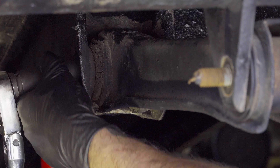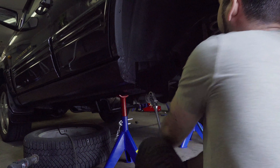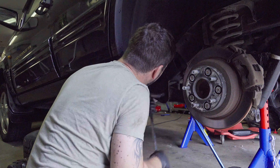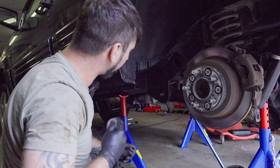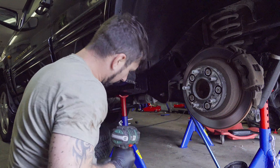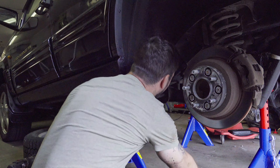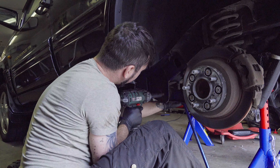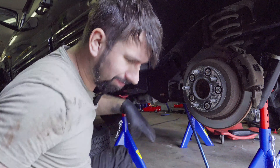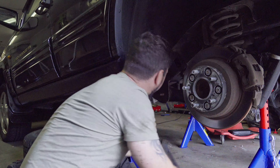Just hold it here — this might take a while. Let's see if I get any luck. That actually made it move — that's some good luck — but I'm not going to celebrate yet because I don't have it off yet. And that's it. Be careful when you pick this up; if you used heat it's a little bit hot. I got it off, and that's a good thing.